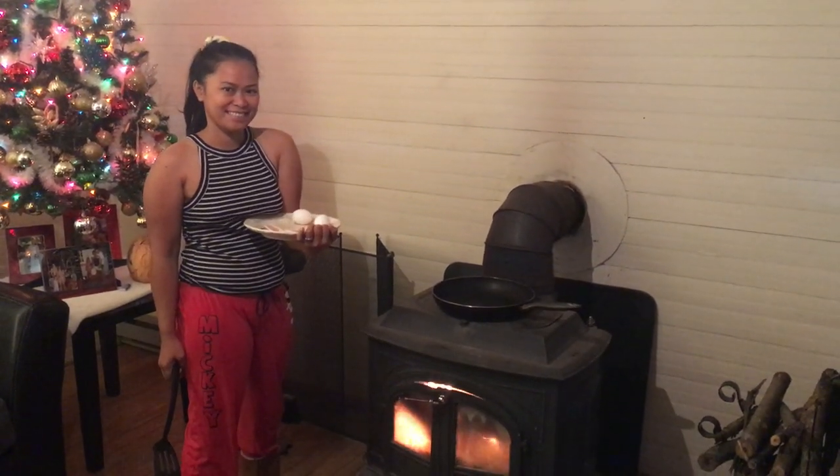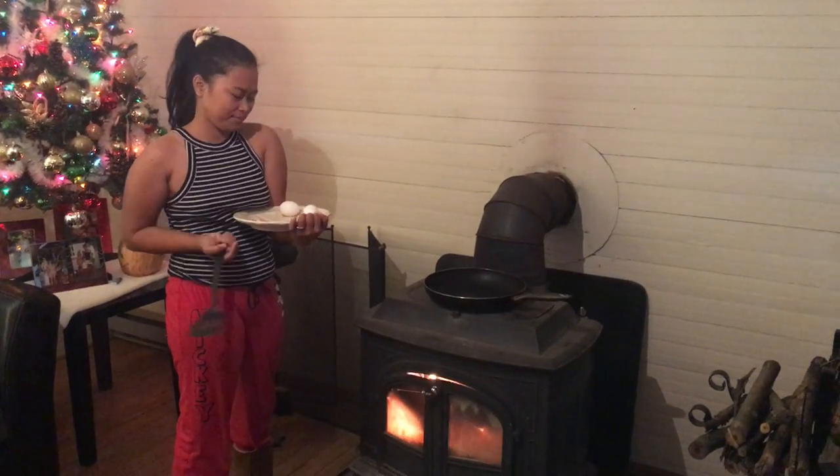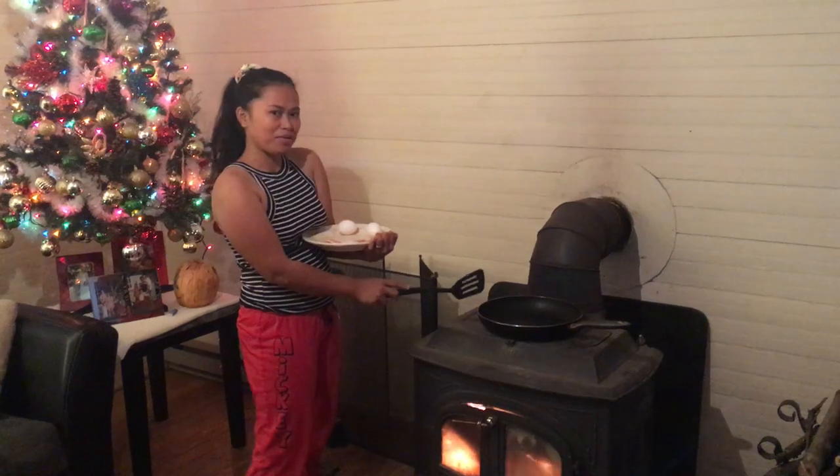Hello and welcome to another video from Homesteading Off the Grid. Say hi honey. Hello, good morning. What are you getting ready to do there? I'm going to cook bacon and eggs in the frying pan.